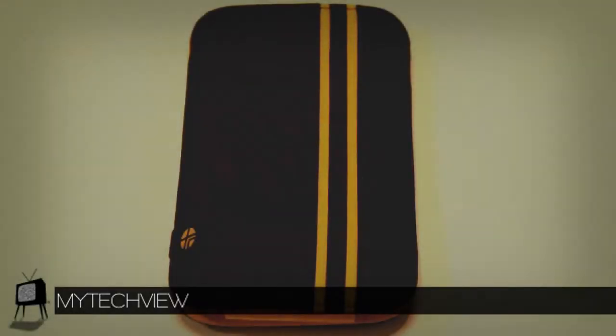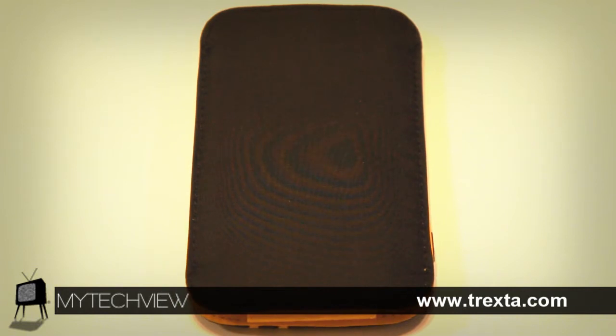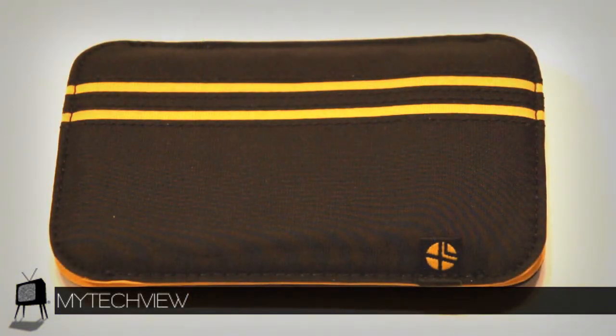When you first look at the sleeve you will see the sharp looking yellow stripes with a solid black background, making the color stand out for maximum exposure of contrast. As you turn the case around, the back is a solid black giving it a simple but attractive look. Trexta's logo is nicely added at the bottom left corner of the case, making sure you know the company that provided your universal sleeve.